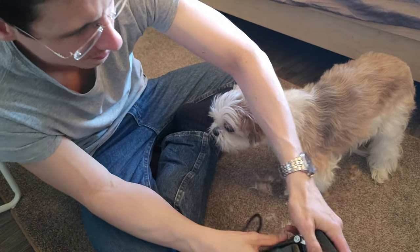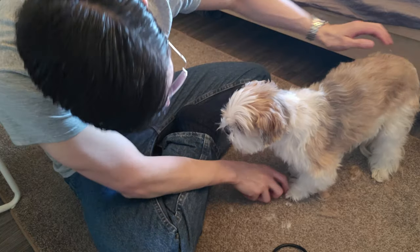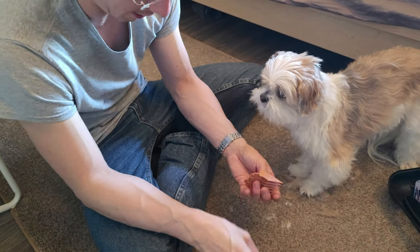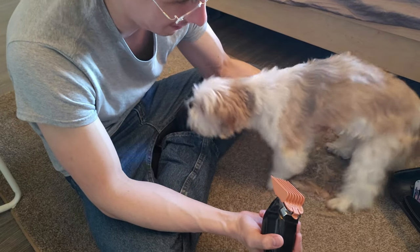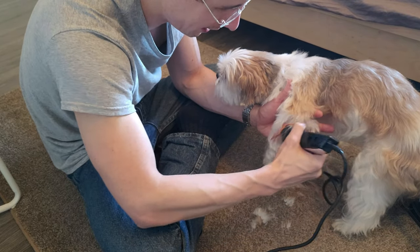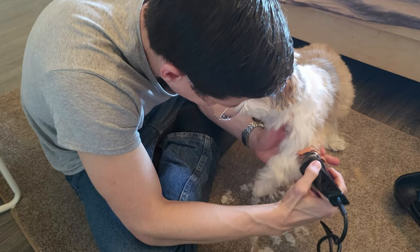I usually do the number five for the back and around his head. But for his legs I'm going to go a little bit shorter — they're harder to trim and you need to go shorter to get the hair. Also for the belly, because Shih Tzus tend to get a lot of mats there. So we'll move down from the number five — I think we'll use a number four on the legs and probably a number three on the belly. Since it's winter, we might stick with number four as the shortest length.